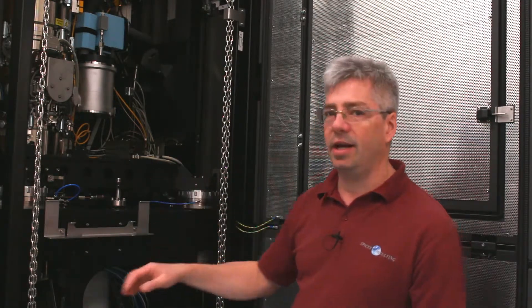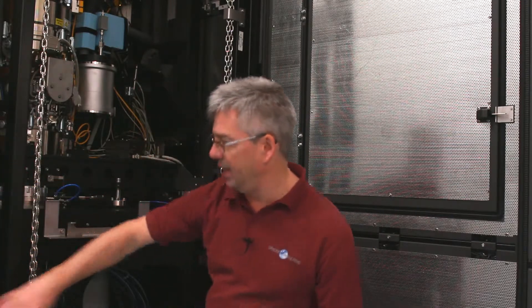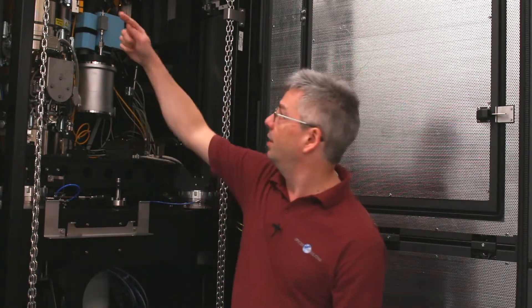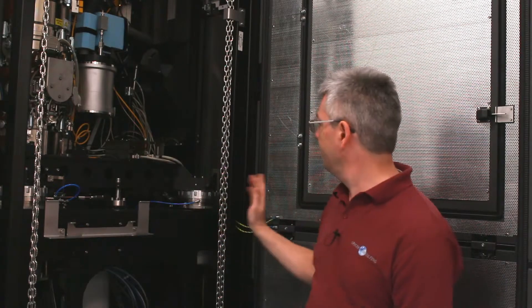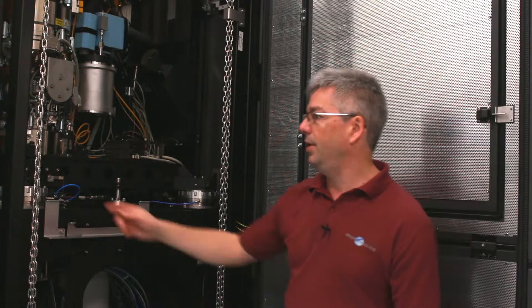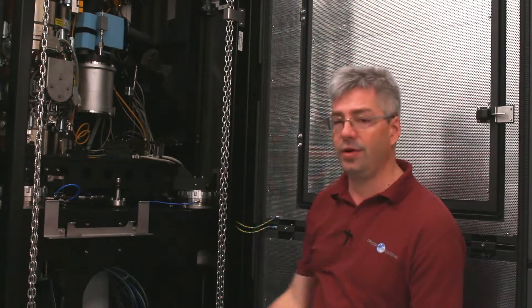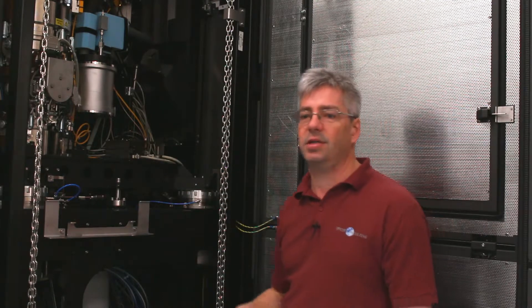The Z cable goes around the room because that doesn't get in the way, but the X and the Y have to go inside the cabinet. They are running here so we have a loop that goes around the front and also around the back, and we have loops on this side and on the far side of the microscope to create uniform fields in all axes.